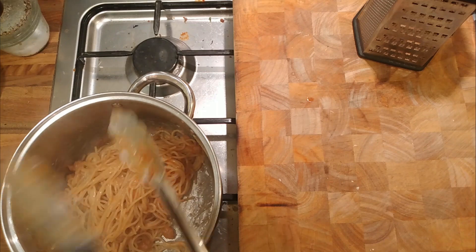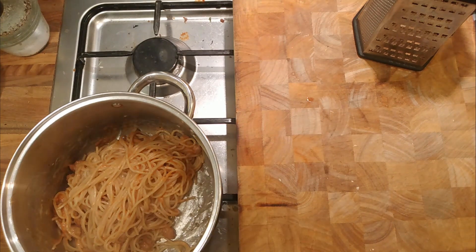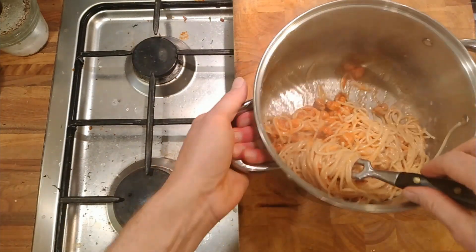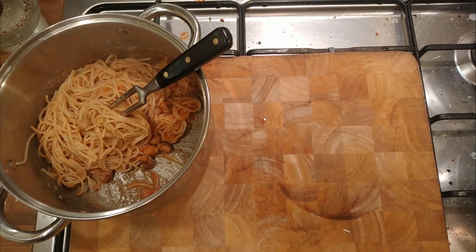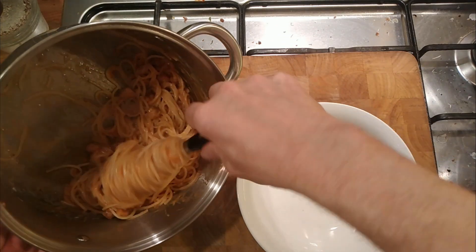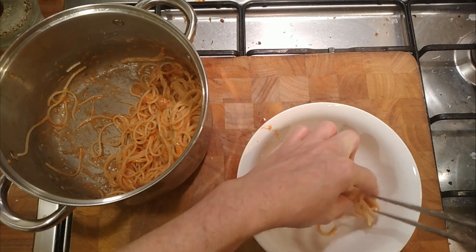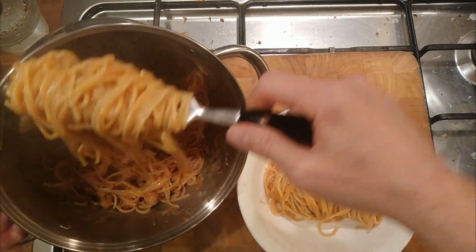And then we'll get that out of the way, twirl the pasta, and find the fork. Get that out of the way as well — we'll have to take a picture. And then we'll plunk some meatballs on top.